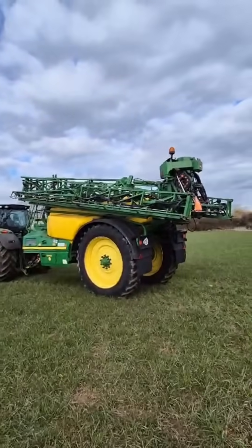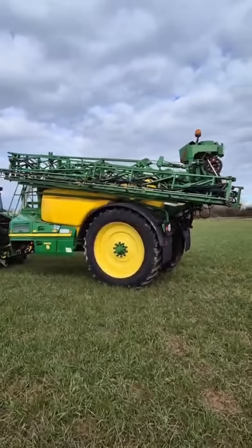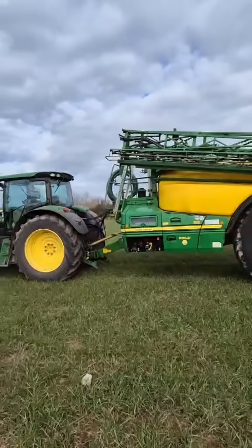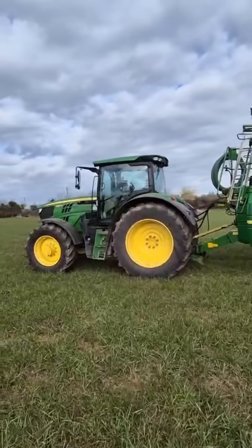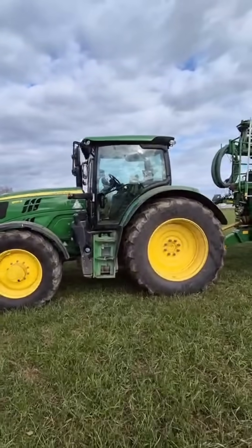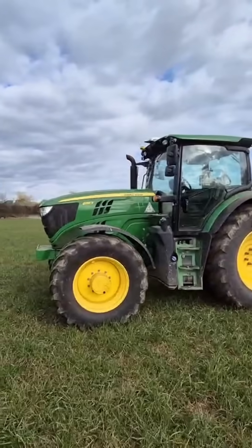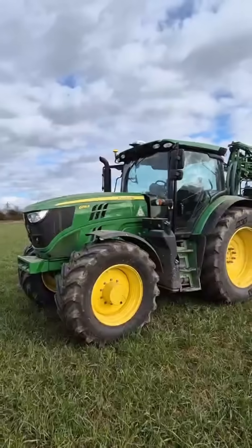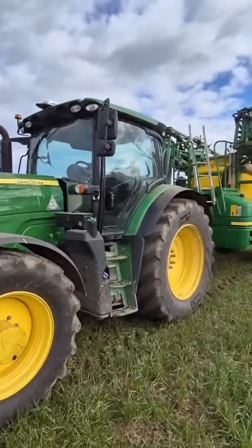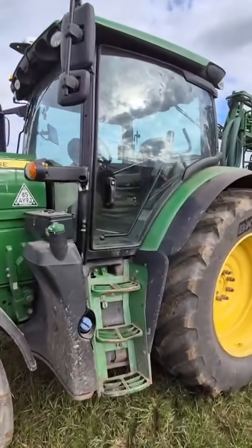Got a tractor and sprayer combo here. Obviously a John Deere Sprayer 962. We got a John Deere 6155R which was Green Star ready. Fitted a Trimble system to it — Easy Pilot Pro with the isobus and task controller unlocks.